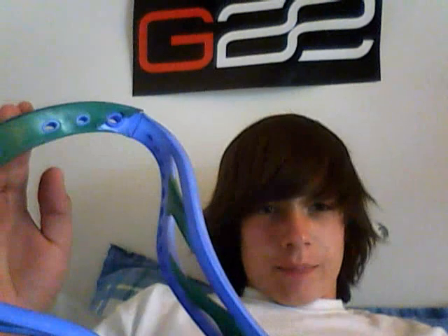Hey guys, it's ClutchFanag37 here. I'm going to tell you about my Clutch 2. So, here it is. As you can see, right there, all the plastic covering on the top started scratching off.